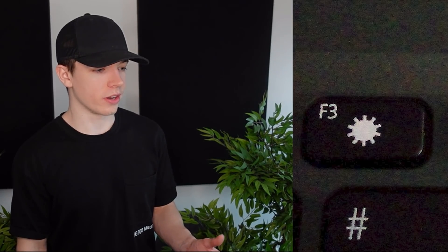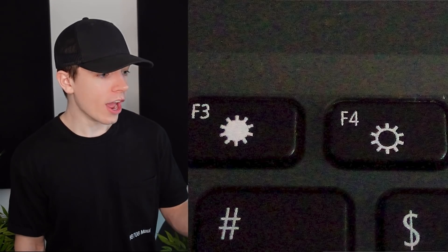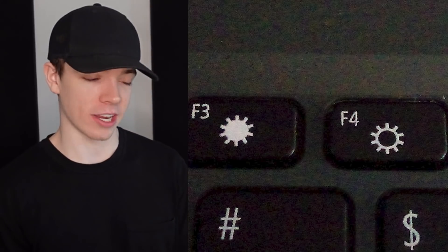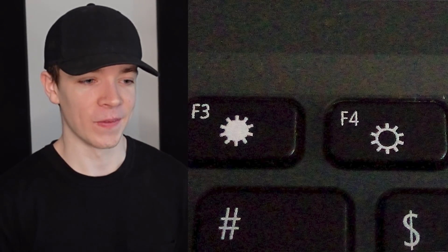F3 turns the brightness up and F4 turns the brightness down. No wait, it's the other way around — apparently F3 turns it down and F4 turns it up, but they've labeled it the other way. I was like, oh okay, the bright sun turns it up and the dark sun goes down. But no, they messed up.